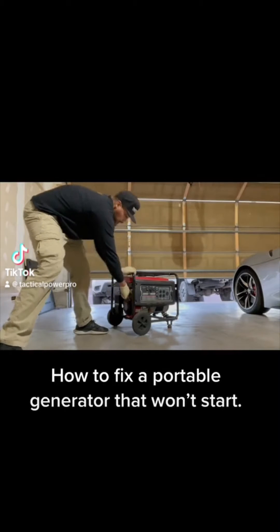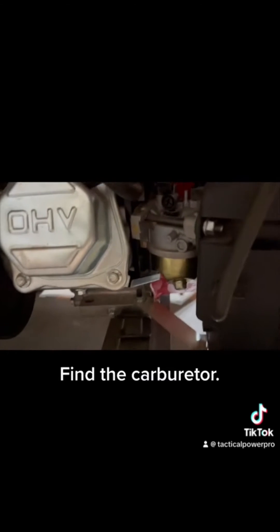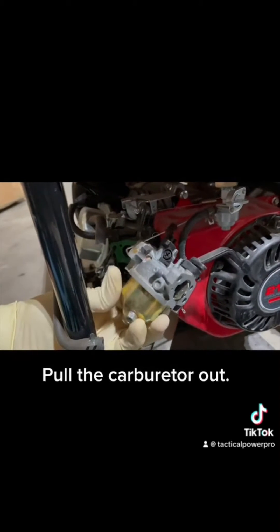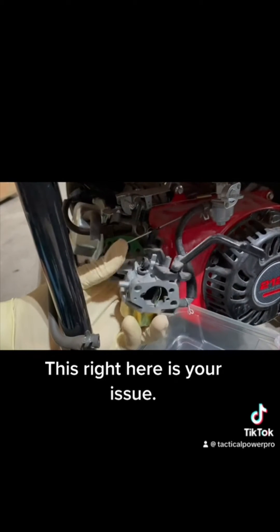How to fix a portable generator that won't start. Find the carburetor and pull the carburetor out — this right here is your issue.